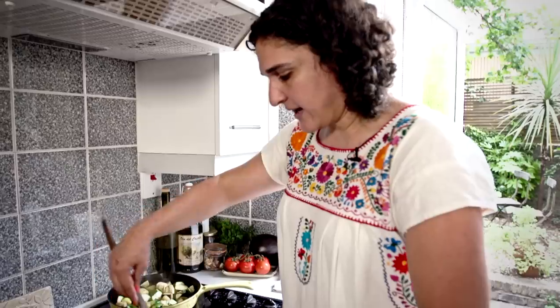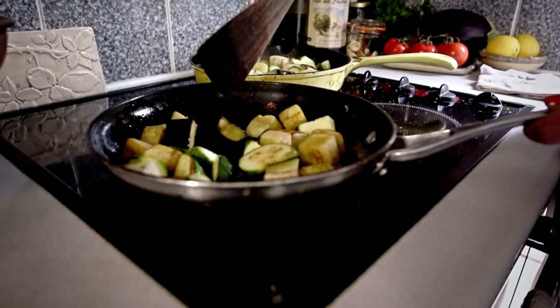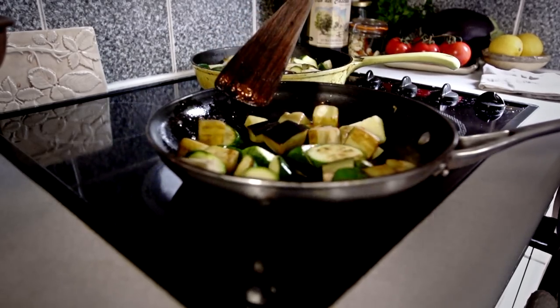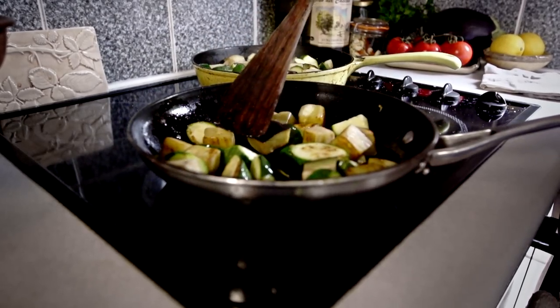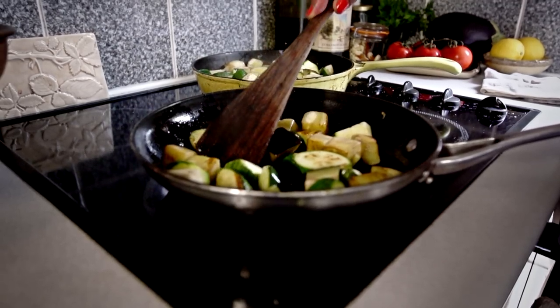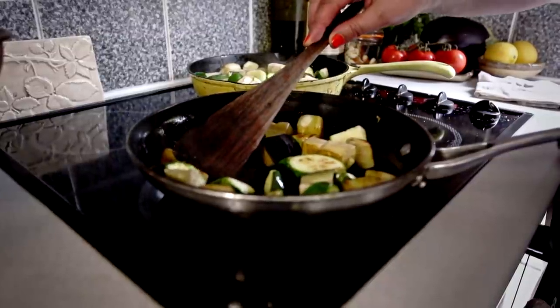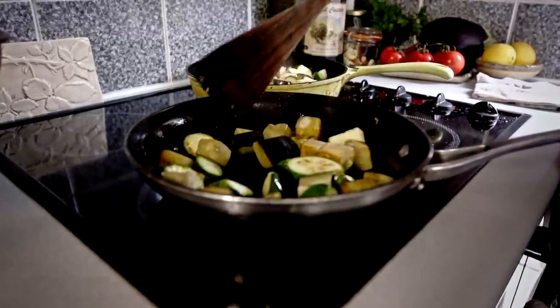Both aubergines and courgettes are vegetables that really benefit from some nice browning. I like my vegetables to be brown because so much delicious flavor comes from that browning. All of these new flavors are introduced into our food from browning, including sweet tones, caramel-y tones, fruity tones — all those kinds of things that you can't really put your finger on, but it's just a delicious flavor that pops in your mouth.